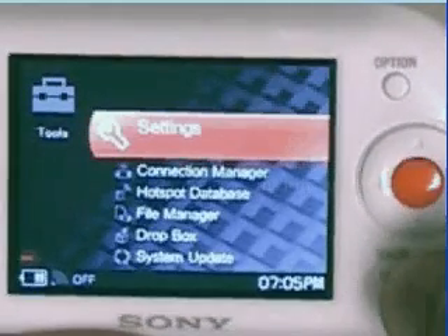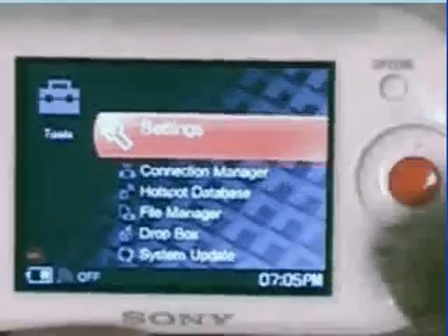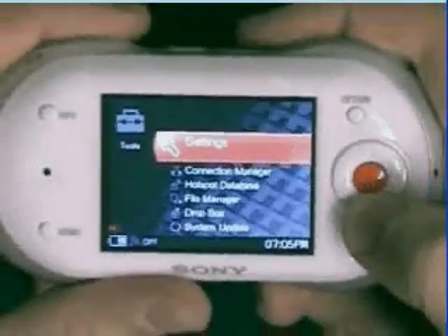Once you've selected the tools menu, you want to select the connection manager. Scroll down using the directional keypad on the face of the Milo.